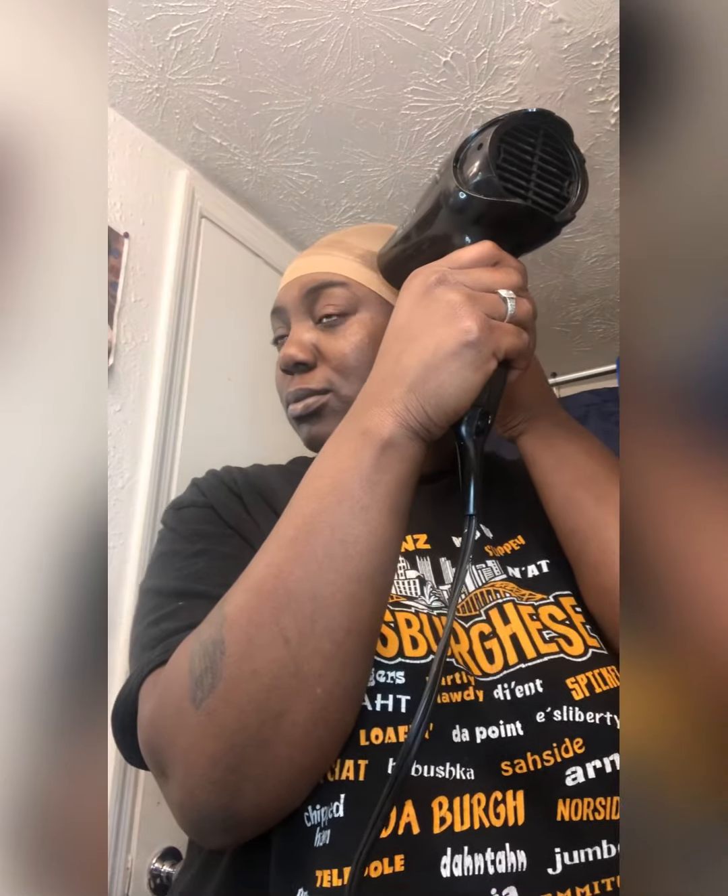The next step is blow drying. Make sure — and I always mess up on this, I know I'm not the only one — make sure your blow dryer is on cool, not on heat, because you will get that white residue. Y'all don't want that, trust me. White residue on dark skin is not a good look.